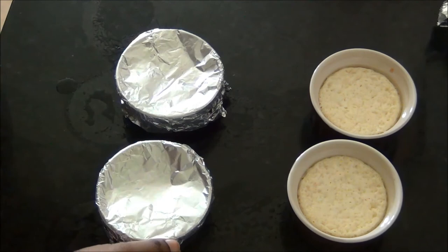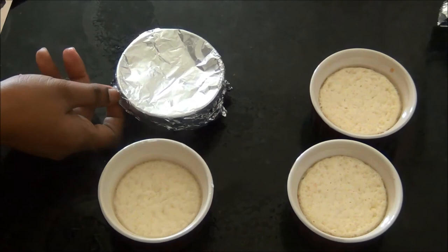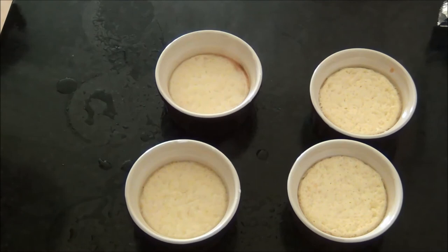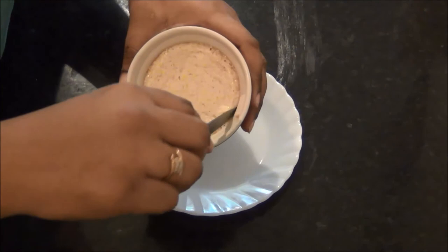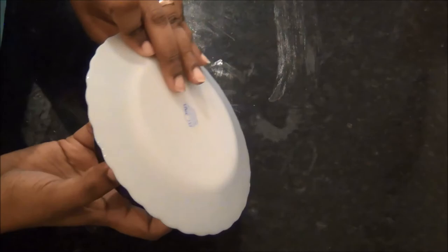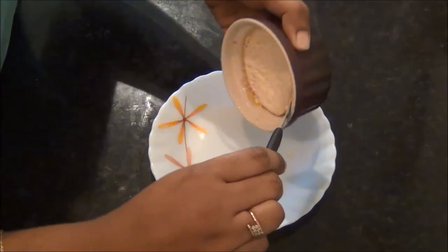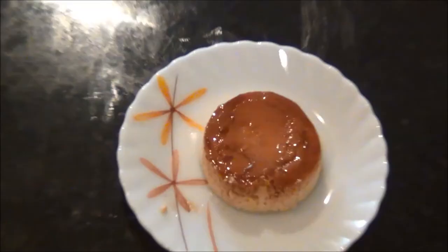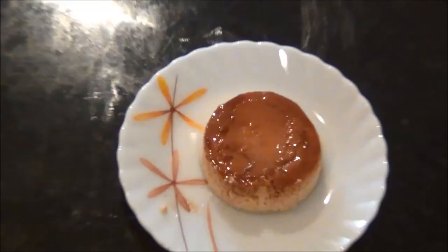Put the custards in the fridge for four to five hours before serving. If serving for lunch, you can prepare them the previous night and store overnight in the refrigerator. Once well set, scrape the edges with a knife, place a plate on top, invert it, and tap gently. Your custard is ready — it is a very easy and delicious dessert. Thank you for watching Akshu's Kitchen!